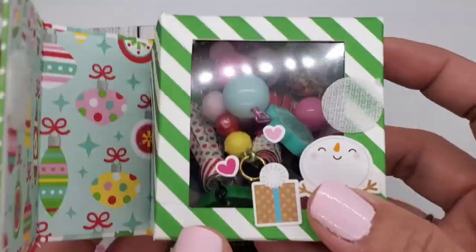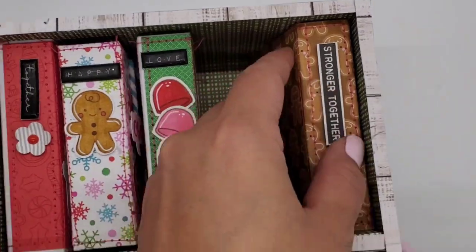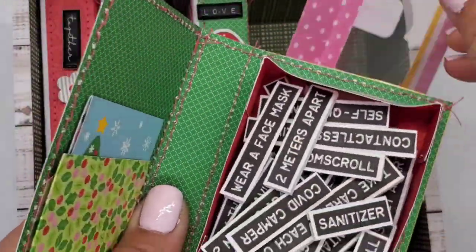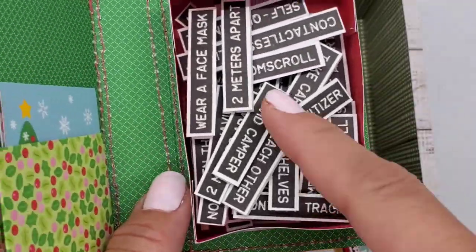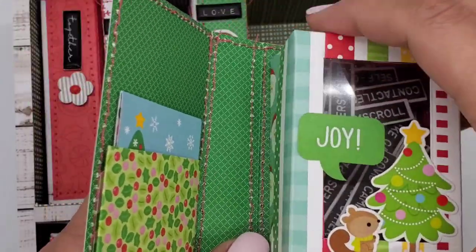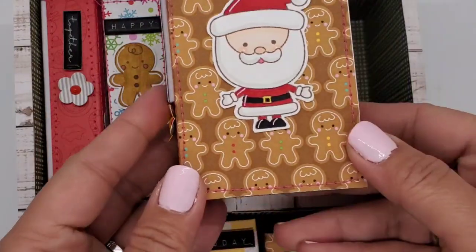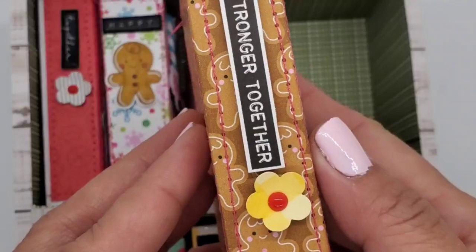I thought these are so cute. I hope that my recipient loves this, and I hope she's not watching this video — if she is, I hope she likes it! This one has a lot of sentiments; these have a lot of COVID sentiments inside. I got this from a paper collection called The New Normal, and I got it from scrapbook.com — you can buy it individually per sheet.